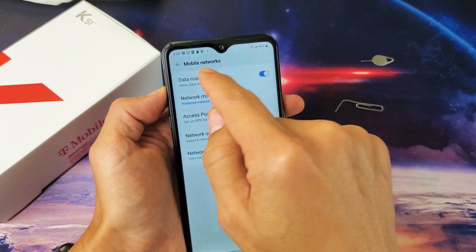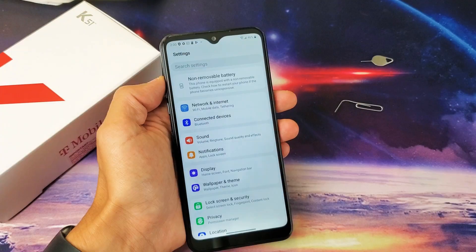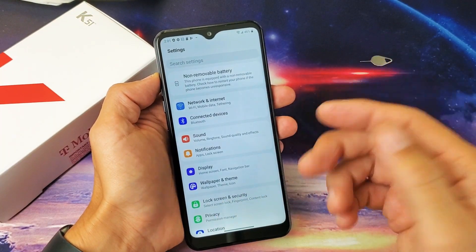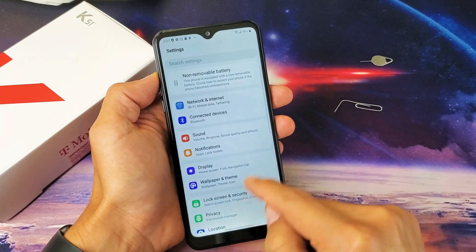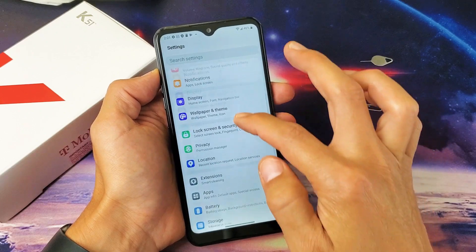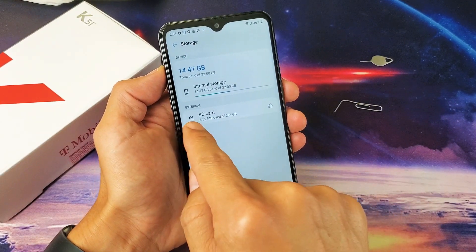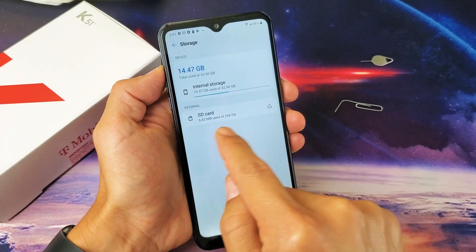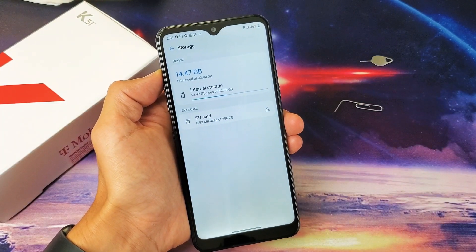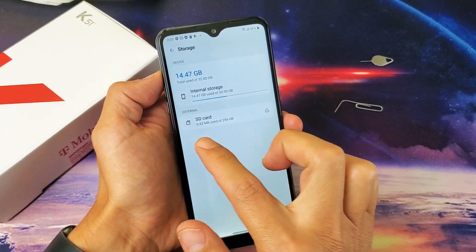Next, let's make sure the SD card is recognized and then format it. Go back into Settings and go to Storage. Under External, it should say SD card. If it doesn't, you'll need to reinsert your SD card or it may be corrupted. You should see your SD card listed there.